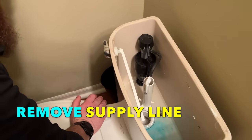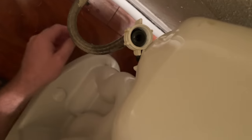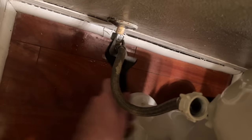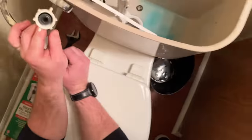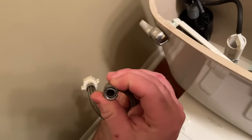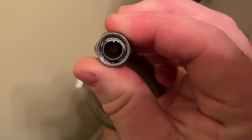Using a crescent wrench to remove from the shutoff the old supply line, just grabbing the nut on that thing. And as you can see, that rubber right there is all worn out, starting to get soft and spongy. And on the other side here, it's almost non-existent — it just corroded out.